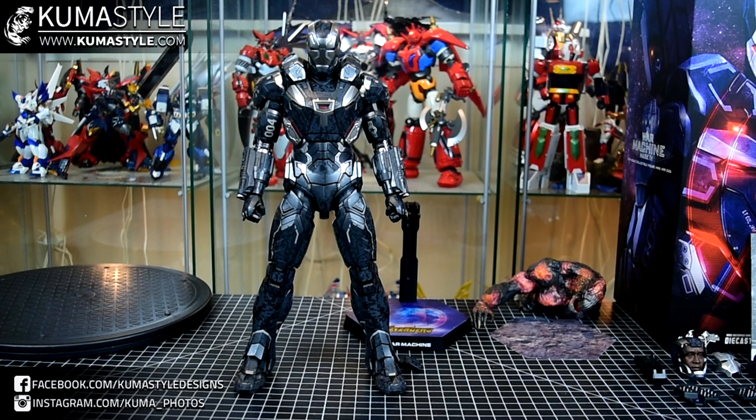It uses the Mark III as a base, basically gives it steroids, arms it up to the max, camo deco, different lights and stuff like that. There are quite a few aesthetic differences, but there's a lot of Mark III that shines through.